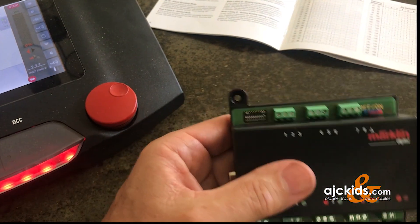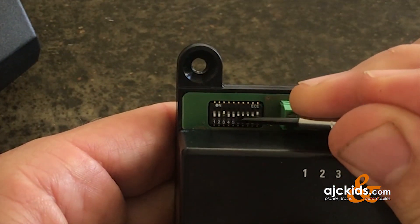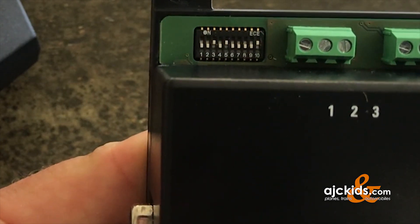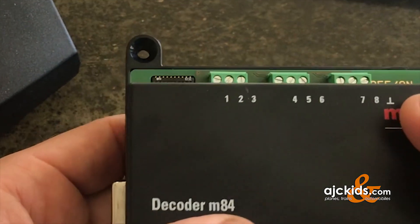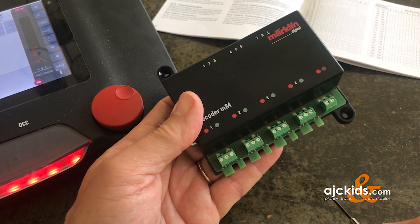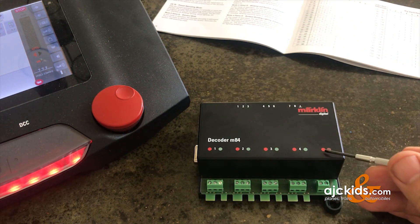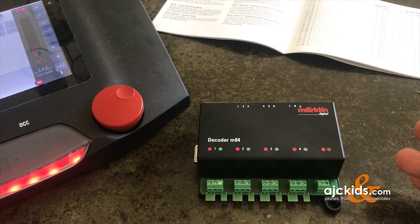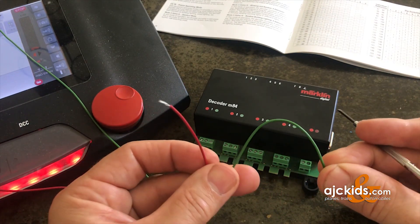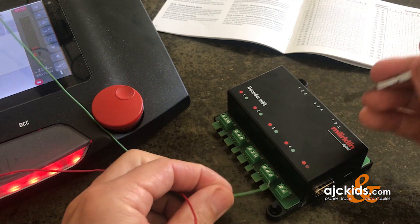Notice there's no power and no connections to this right now — that's important. I'm going to switch the third switch and then the fifth switch to the up position. Now the address for this decoder should be set to 77 on the first port, then 78, 79, and 80. Let's hook it up to track power — that's normally red and brown, red for your center rail, brown for your outer rail. Notice my power is still off while I make these connections. On my test wire I use green instead of brown, but in real life that's going to be brown.